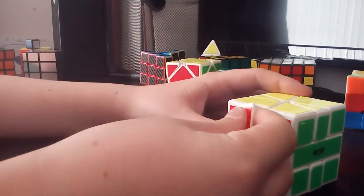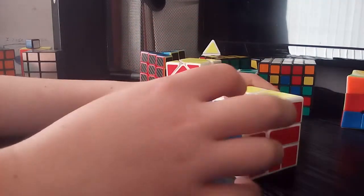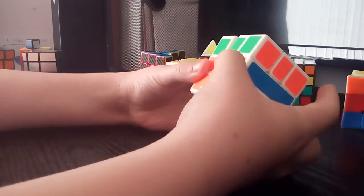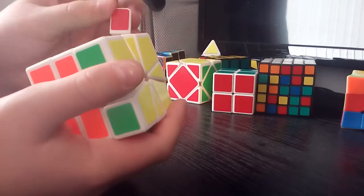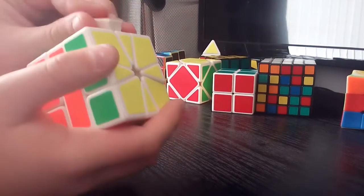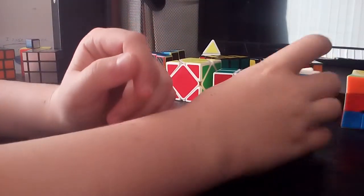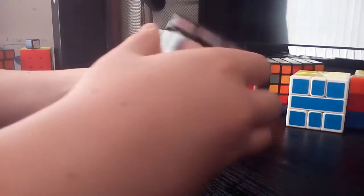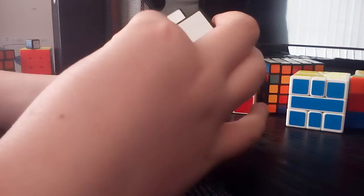Next I've got my Sheng Shou pyraminx. I do like Sheng Shou, as you can tell, and this is probably my favorite puzzle. It's really fun to solve — if you don't have a pyraminx, why don't you have one? You need to get one. This one has been modified quite a bit: I've modified the core a little, lubed it all including the caps, and loosened it to the right tension. Now it's really good.